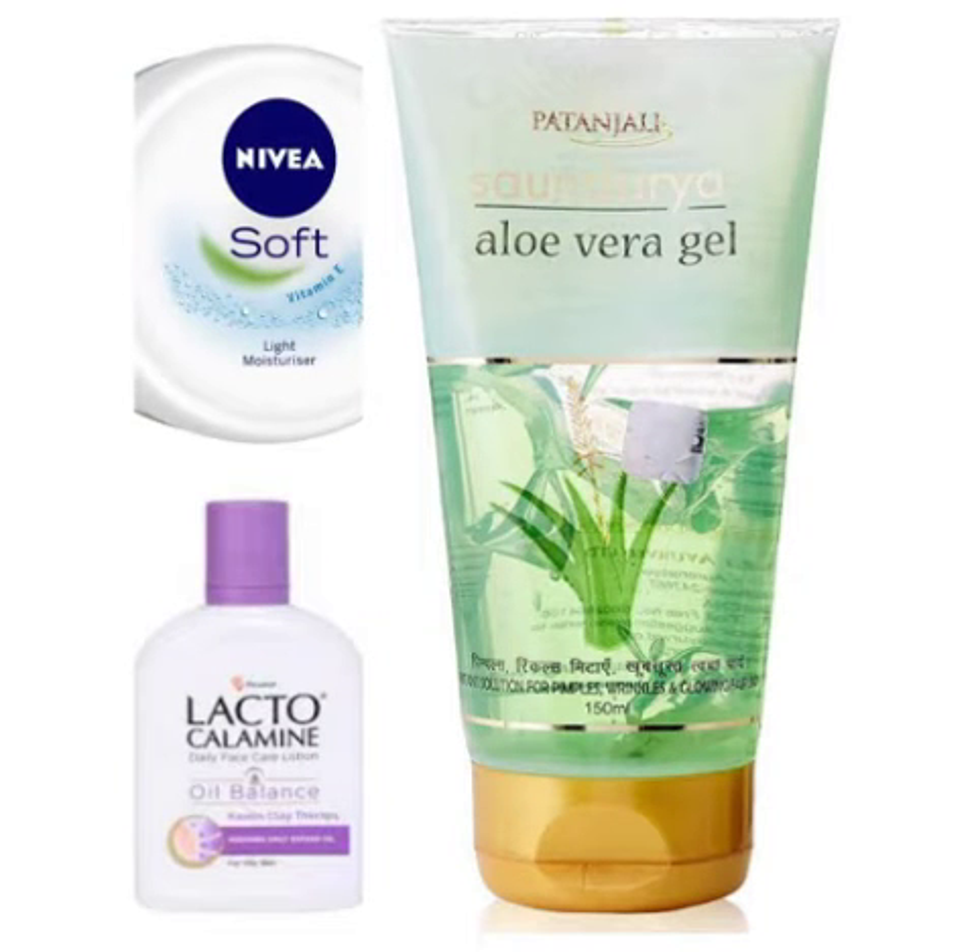Step 3 is Moisturizer. The moisturizer options are Nivea Soft Cream, Lacto Calamine Lotion, and aloe vera gel. These are the best moisturizers in the affordable range right now and are the best brands.